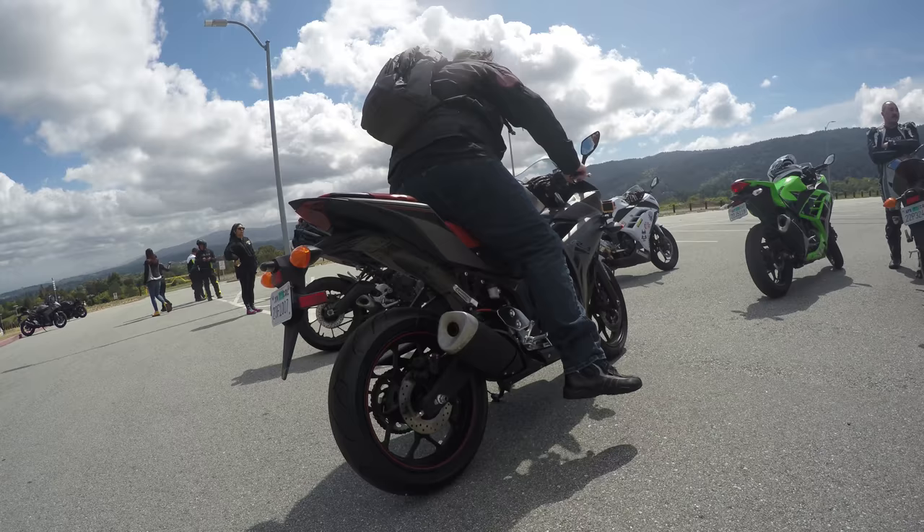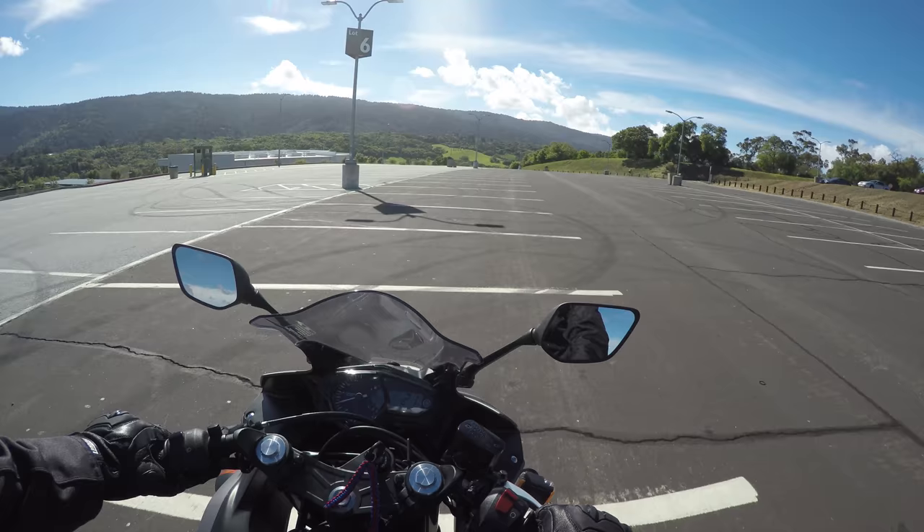Why this is important: if your bike has a lot of sag, your suspension is not in the middle where it needs to be.